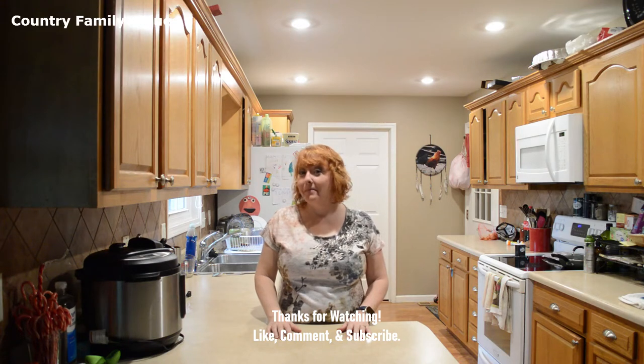Hi friends. Today we're making something devilish — Southern deviled eggs using the Instant Pot.